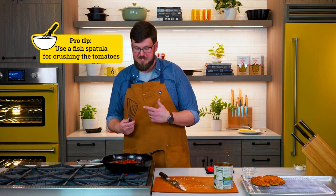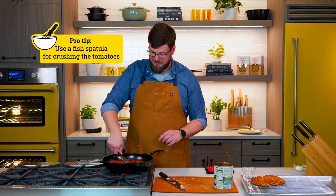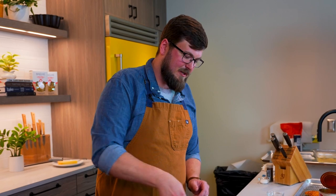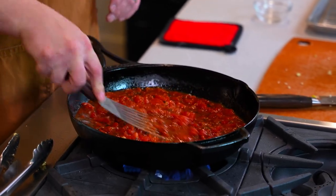Another thing that a lot of recipes call for is crushing the tomatoes in the skillet — I love to use a fish spatula for that. If you've ever chased a tomato around with a wooden spoon, it's kind of miserable, it can make a mess. The fish spatula does a really good job at crushing those tomatoes and making it a uniform sauce.